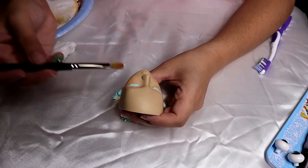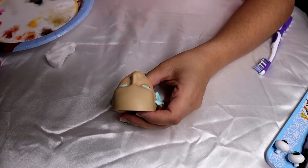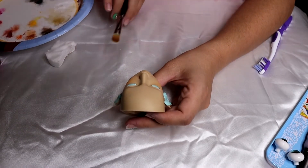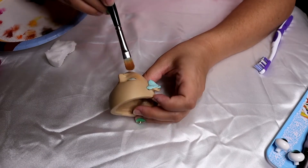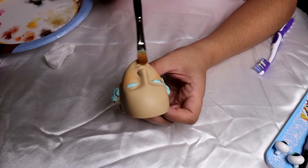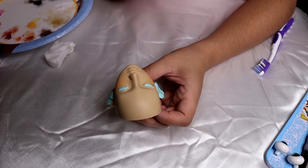Tip number two — which seems like it would be obvious but may not be to people new to face-ups — you're going to want to work in layers. What do we mean by that? Right now I am working on the undermost layer, which is going to be shadows. I'll do shadowing for the cheeks, shadowing for the eyes, maybe a little bit of lip color, and then I'll seal this layer — it'll be my first sealed layer.